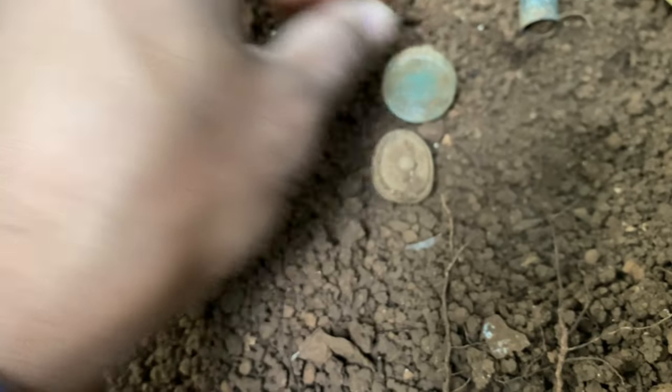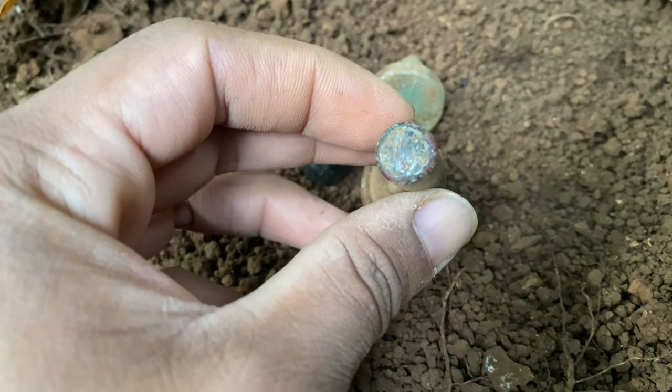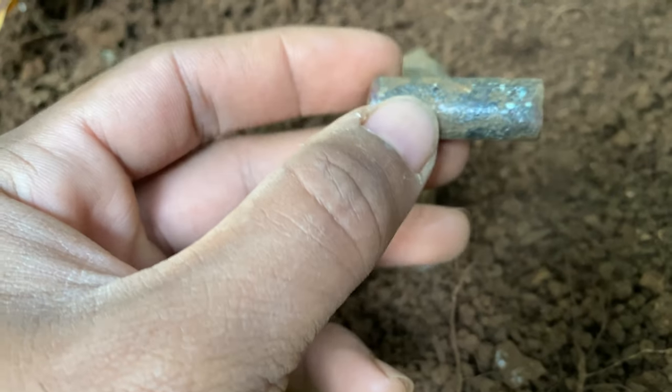Already popping out from the hole we got an old button, old button, Worcestershire sauce cork, this cool marble, and then what looks like an old lipstick case — decorative.